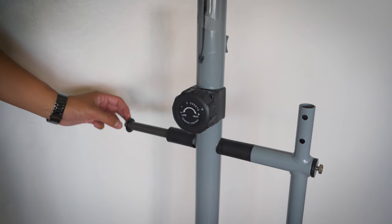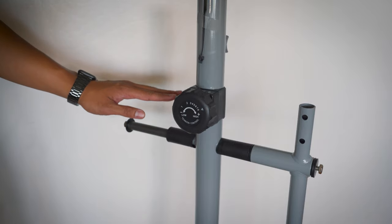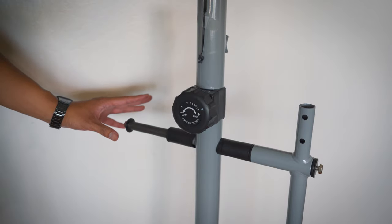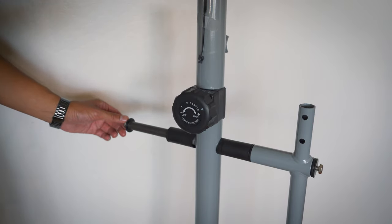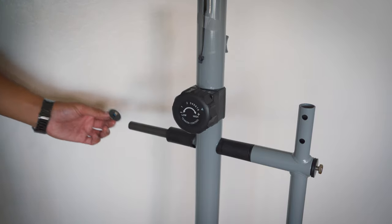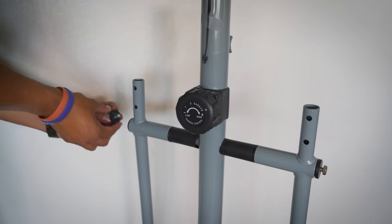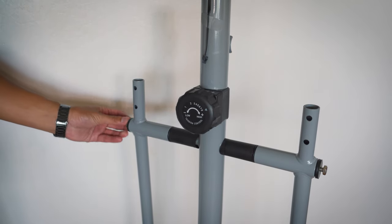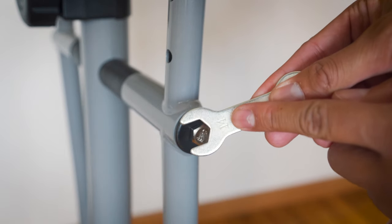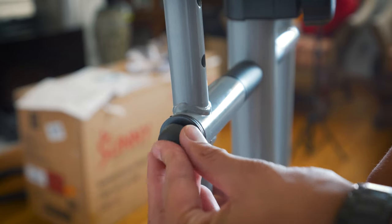Step number three: we're going to remove the pre-assembled screws and then attach the two swing bars. In this example, I already have the right side done, but I'm going to do the left side. Remove the bolt and the washer — also note that this area is sticky. Attach the swing bar, push it all the way in, and then put the screws back in. Tighten the arms using the number 14 tool that came with your package. Once done, place the cover on top.